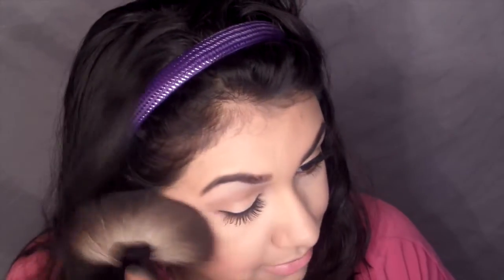As a highlight I'm using a Gerard Cosmetics highlight. I will not be purchasing from them again, but it is a really gorgeous highlight - this is in the color Marilyn. I'm adding that on the top of my cheekbones. You need to make sure you do not over apply this because it is extremely pigmented.